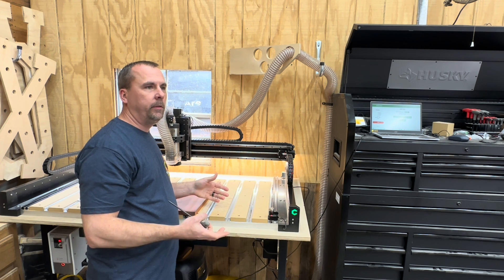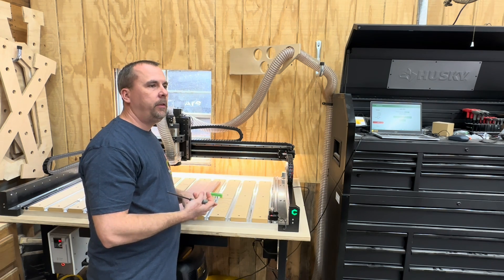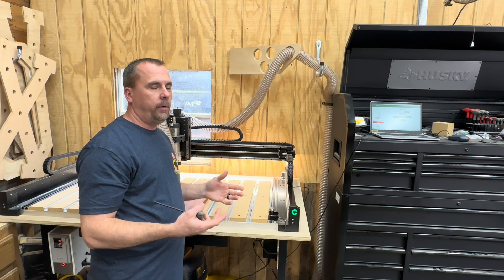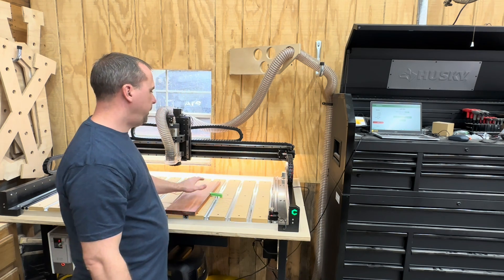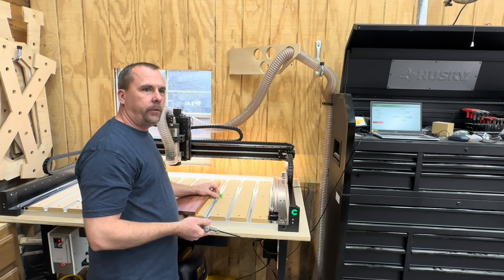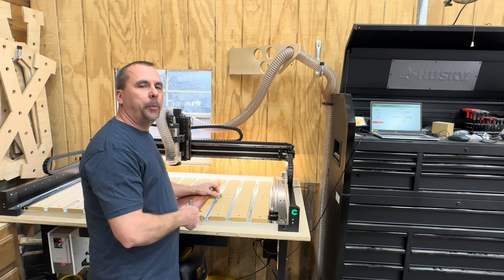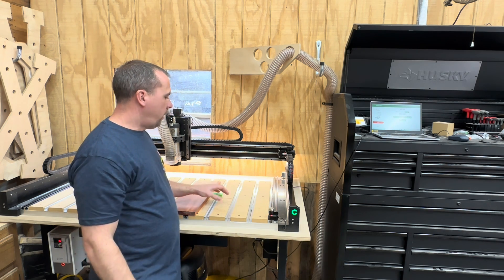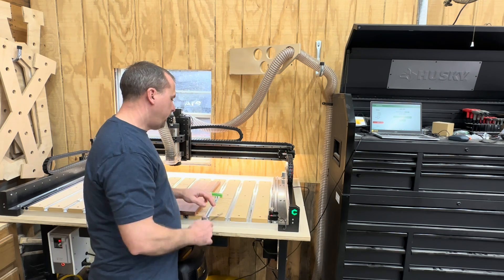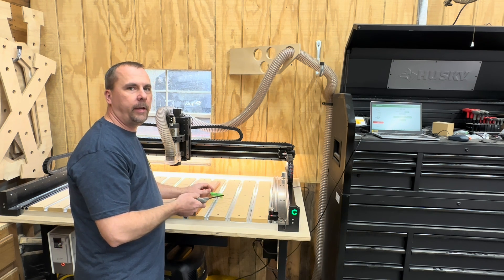The machine comes in two huge boxes. If you get the spindle and the control box that goes with it, it'll come in a box by itself, and then you'll get the other two boxes that are really big and really heavy, and you have to put the machine together. I think it took me about four to five hours to put it together. There's a video on YouTube on Carbide's channel that you can follow along with — they show you how to put this exact one together, though they're putting the four by four together, which is the only difference.